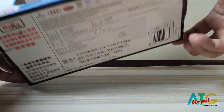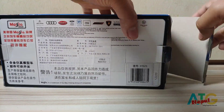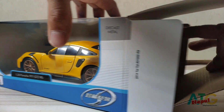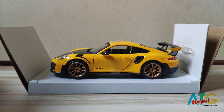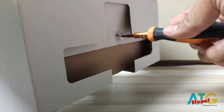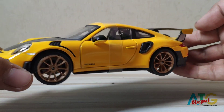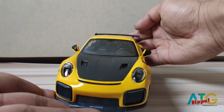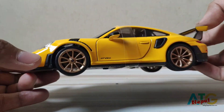The car comes in a colored window box. When you open the box you will be able to see a base plate made of paper and the car is attached to the base. You have to unscrew it to release the car. This model has a good weight and the metal material is very nice.